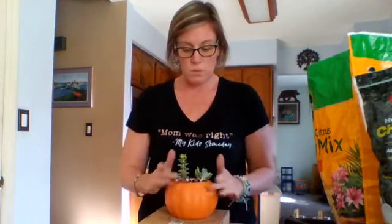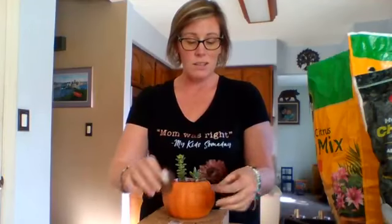You can see I just put the soil in. I've got my succulents in there — two little succulents for this one — and then you can add decorations. I got a couple of different decorations at Joann Fabrics. They had these little cotton things that you could hot glue on.